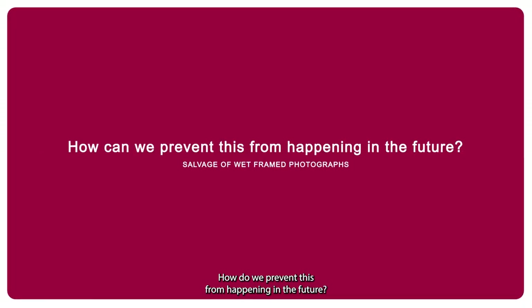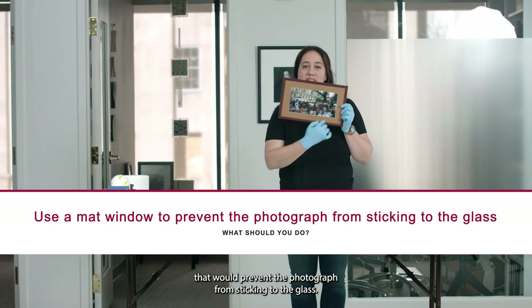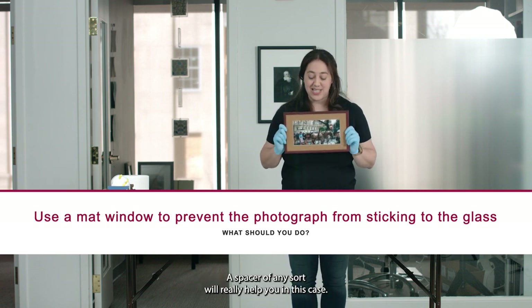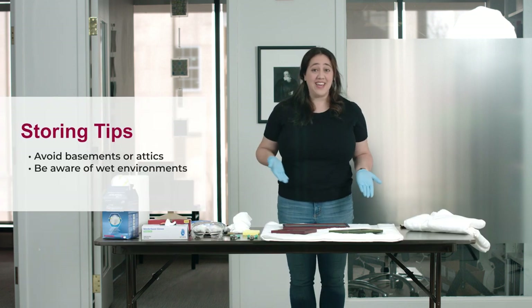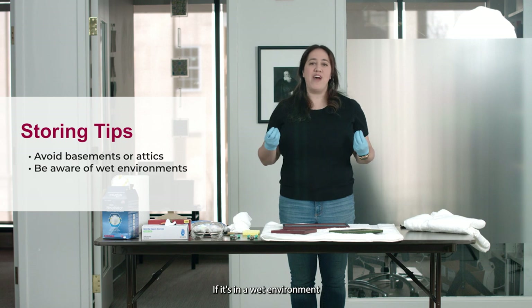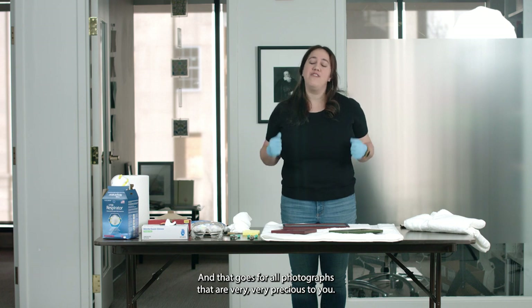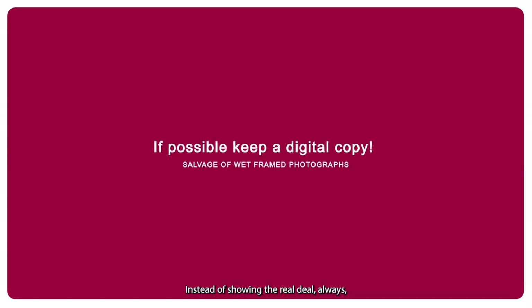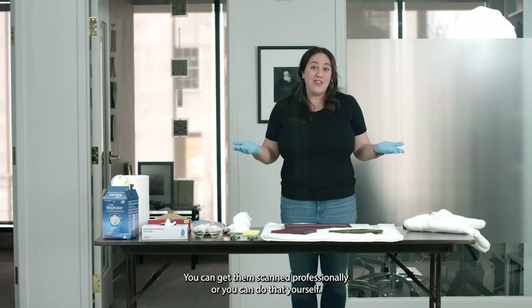How do we prevent this from happening in the future? First, use a spacer of any sort inside the frame — this will prevent the photograph from sticking to the glass. Second, maybe don't store precious photographs in a basement or attic. Also, if you're displaying them around your house, consider where: if it's a wet environment like a bathroom or kitchen, display a copy instead. That goes for all photographs that are very precious to you — a copy is a good idea rather than showing the original. And always, always keep a digital copy of all your photos — you can get them scanned professionally or do it yourself.